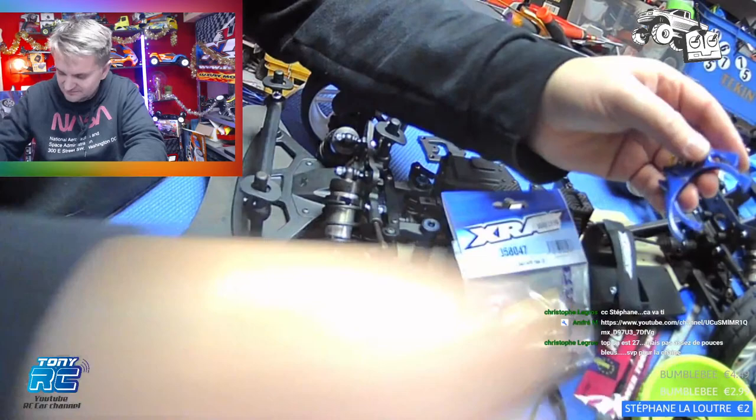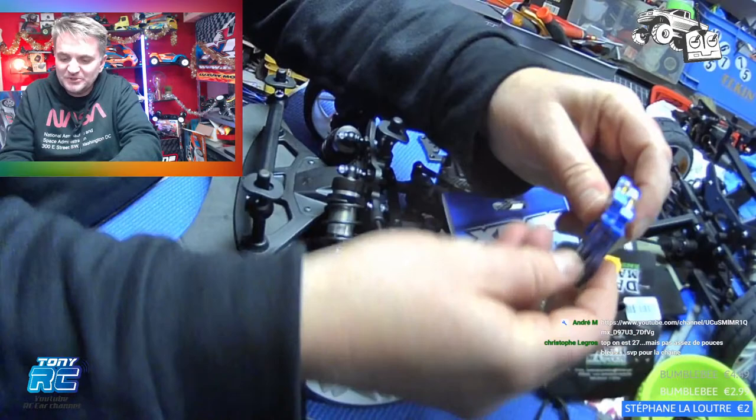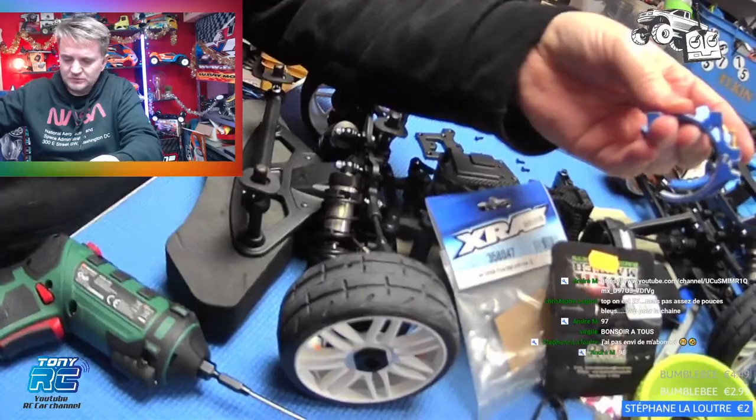Il va même venir chez toi Tony. Spielberg — tu as le physique déjà. Voici des supports. Ce kit est composé de… il est bien parce que c'est articulé.